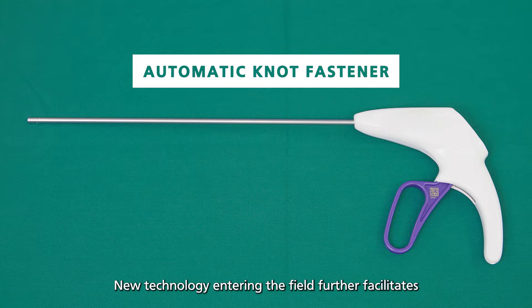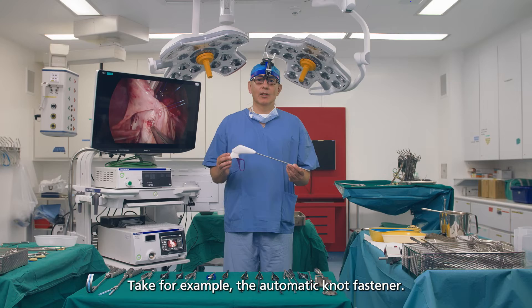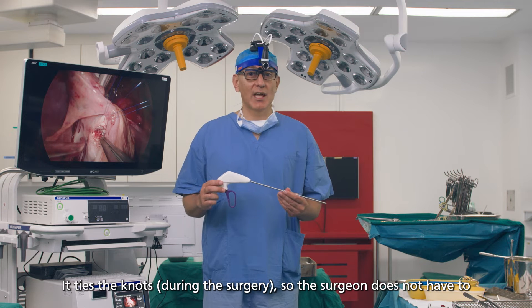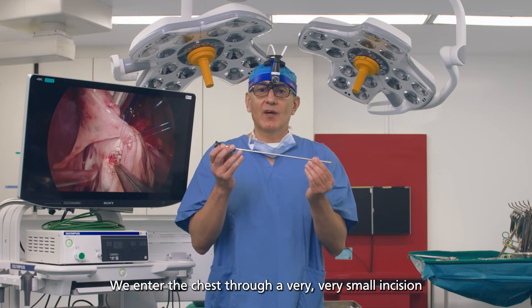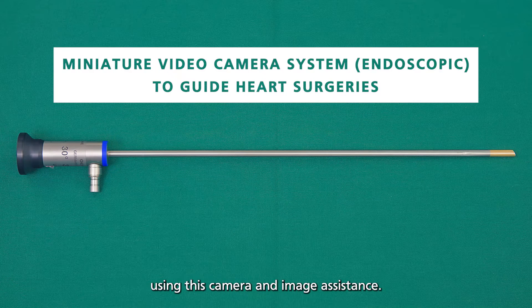They come in different sizes, adaptable to each patient's body and size or weight. New technology entering the field further facilitates minimal invasive and endoscopic heart surgery. Take, for example, the automatic knot fastener — it ties the knots so the surgeon doesn't have to through the very small incisions we make on the chest. We'll enter the chest through a very, very small incision and the entire heart surgery can be done using camera and image assistance.